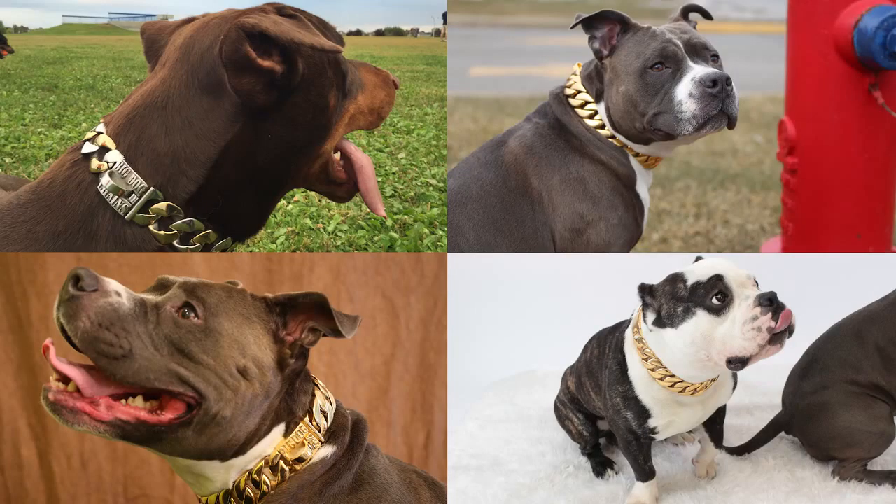Hi Kickstarter. First off, I'd like to thank all the backers of our initial campaign on Kickstarter this past October. Since then, we've been making and shipping collars to big dogs all over the world.